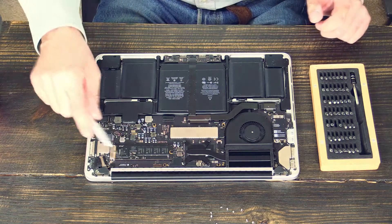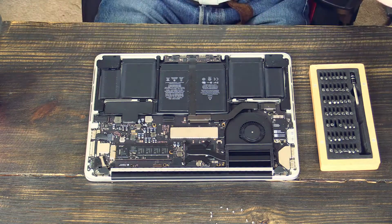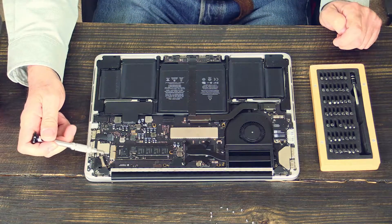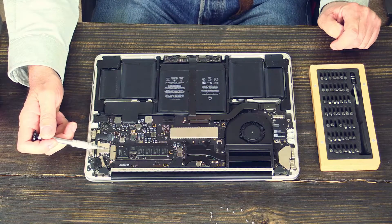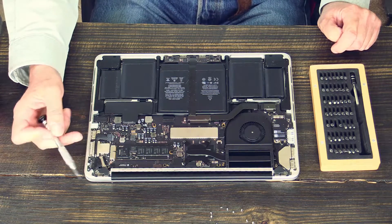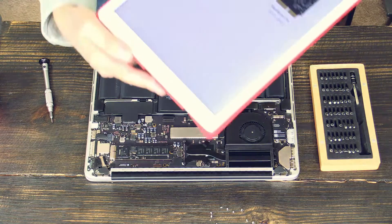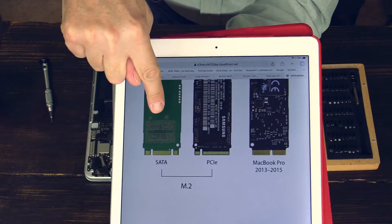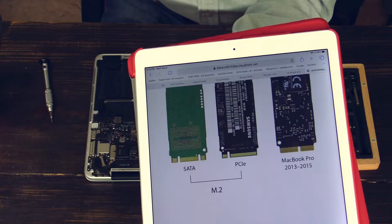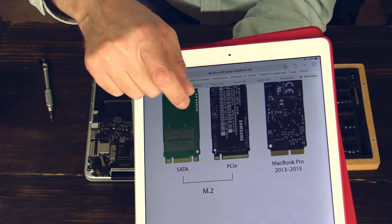Now you might think: I'll just buy another M.2 SSD stick and put it in here for more storage space. Wrong. This connector is not a standard M.2 connector — it is a special Apple connector, not compatible with M.2 at all. Looking at a comparison picture, you can see that M.2 SSDs and the Apple SSD are totally different in physical form factor. An M.2, at least without an adapter, will not fit into the Apple slot.